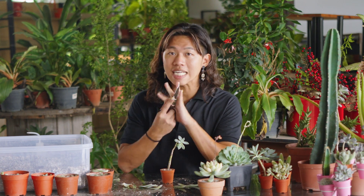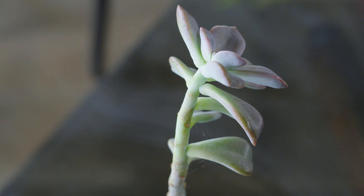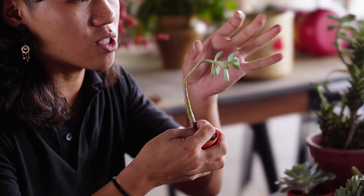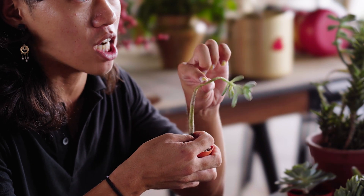As for the second method, stem propagation, you're going to need a clean pair of knife or scissors. I usually use this method if the plant has grown extra tall like this, and I want to keep just its head while at the same time still using its stem to propagate extra new parts.